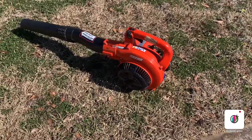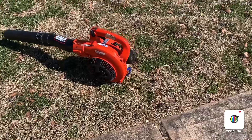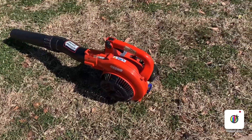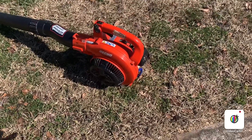So you see how this one performs — how it blows the dirt, dry leaves, and everything. It runs flawlessly. I like it, so I highly recommend it. Thanks for watching my video. I'm out — see you next time!